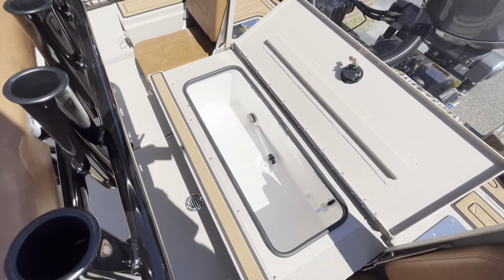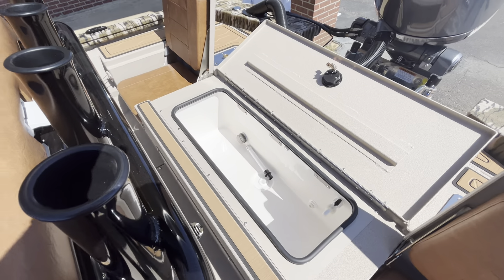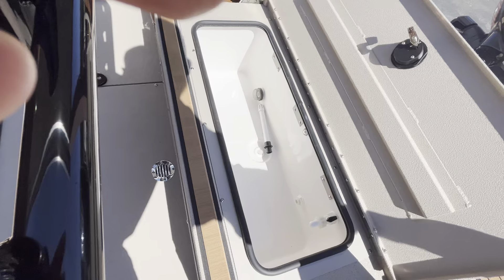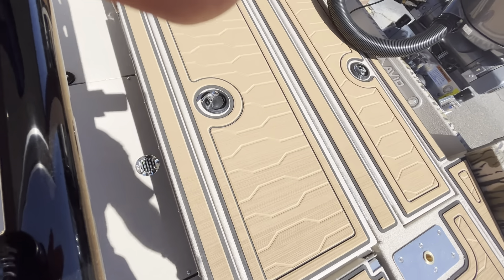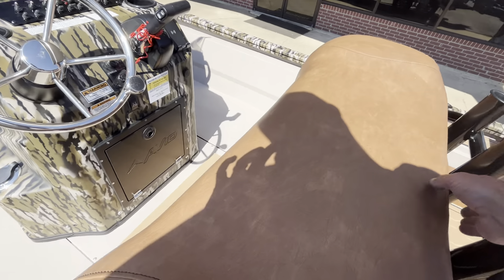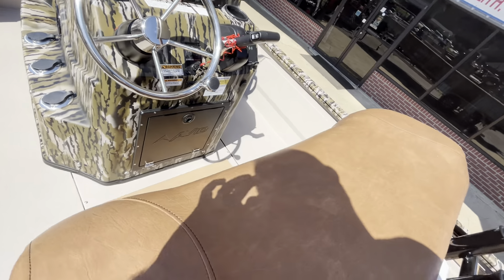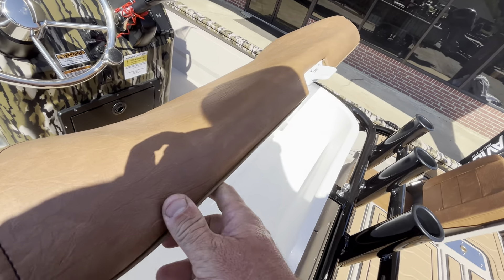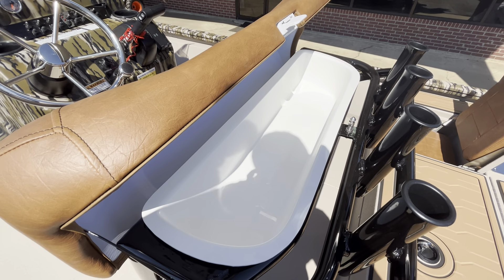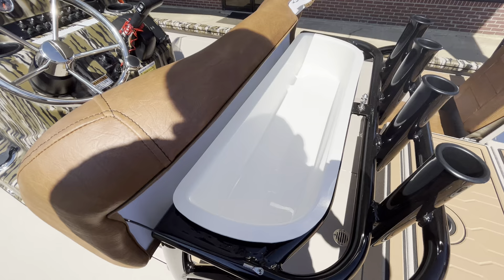Let's go ahead and open this live well up — very big, nice fiberglass live well. This one does have a light in it, and it also uses the max air system. The FST is made to be a very versatile boat; it's made to be able to run super shallow in the marsh, but also able to take a little bigger water with those 27 inch sides. Really nice storage in the leaning post, by the way.